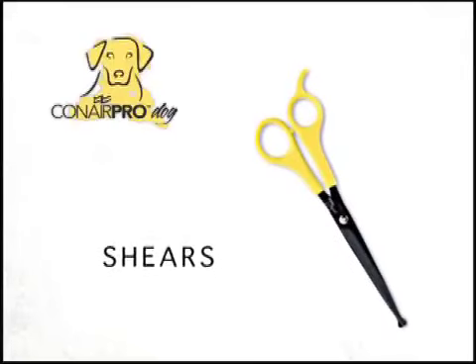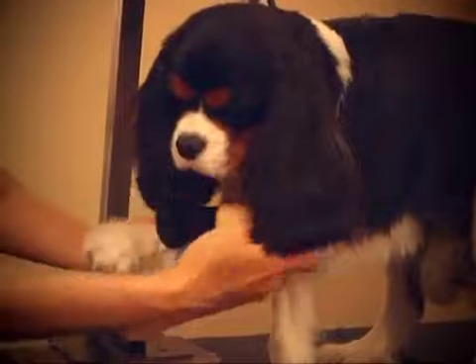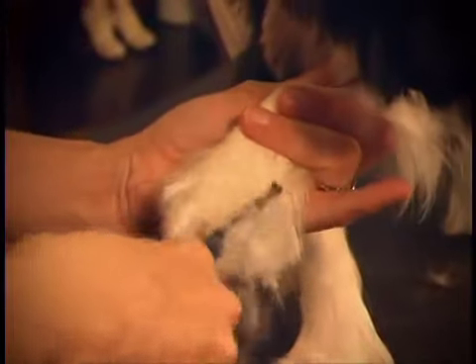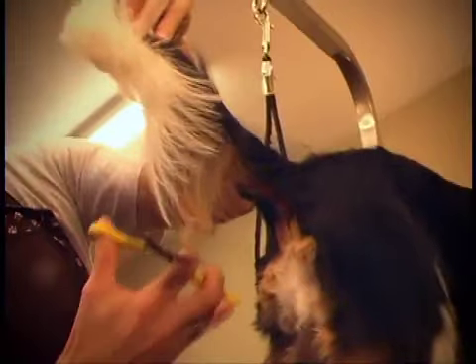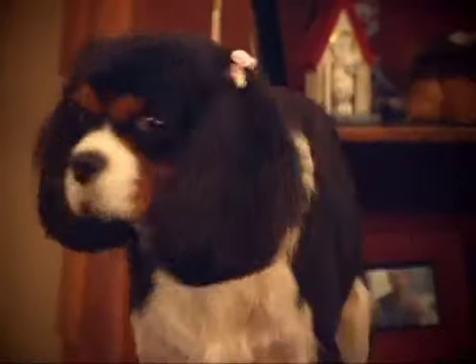Now it's time to neaten up his paws with Conair Pro Dog Shears. Holding the paw in one hand and trimming with the other, trim the top and then the sides. The rounded tips of these yellow dog shears provide safe trimming for your pet. Finally, neaten up the tail, and there you have it — your dog is ready to be admired by the whole family.